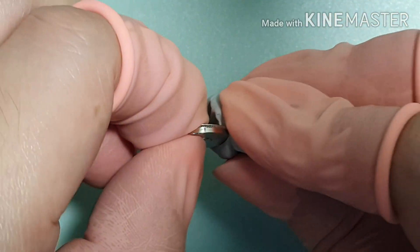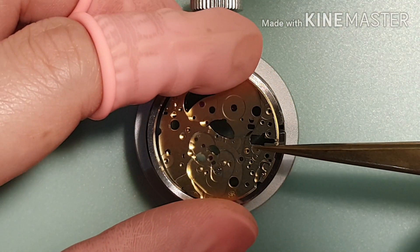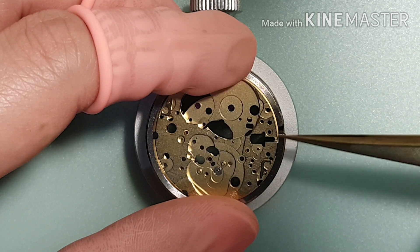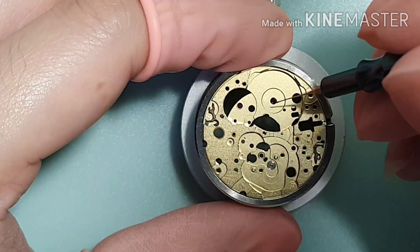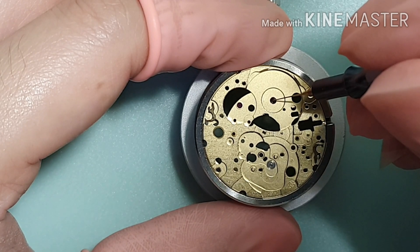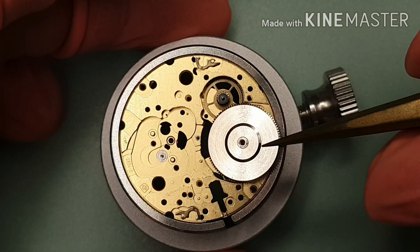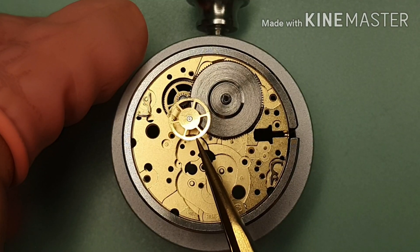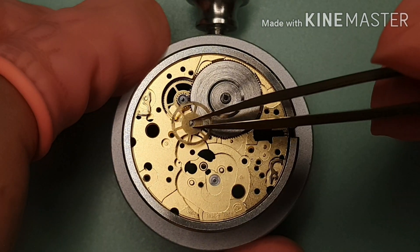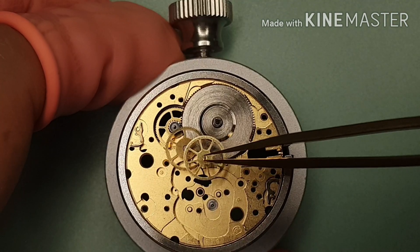I keep the barrel clean one more time. Let's start to reassemble. I'm using the movement holder to hold the main plate. I'm oiling the mainspring barrel pivot hole with D5. Start with the intermediate wheel, the mainspring barrel, the third wheel, and the second wheel.